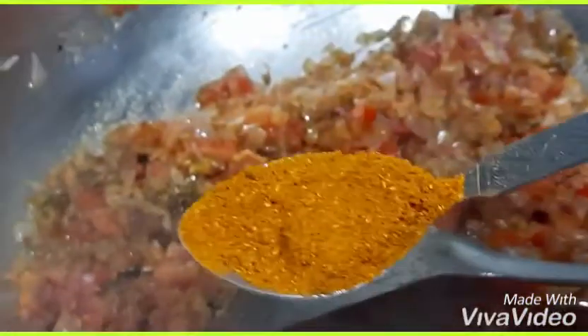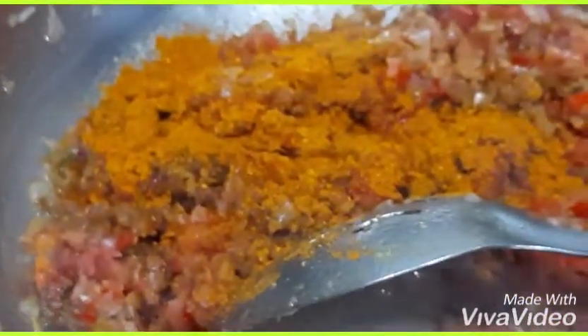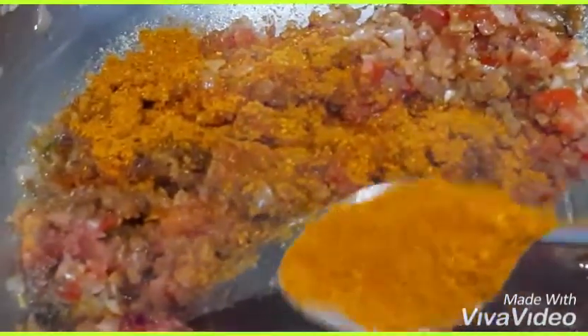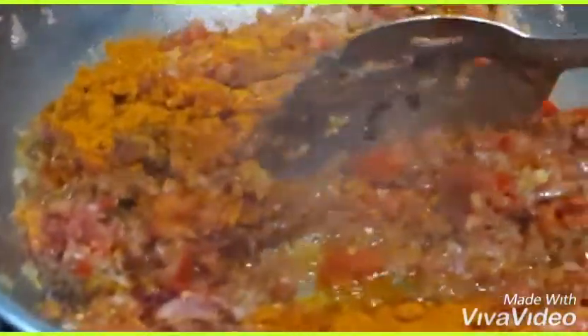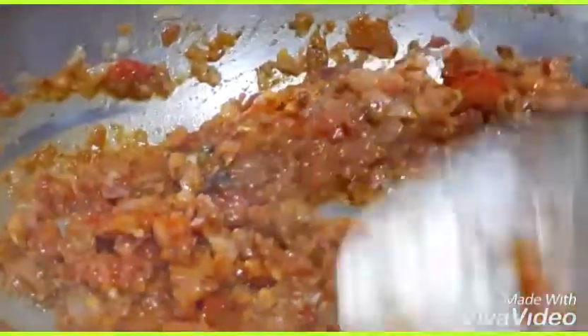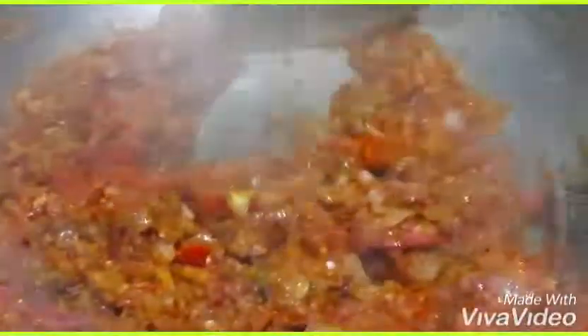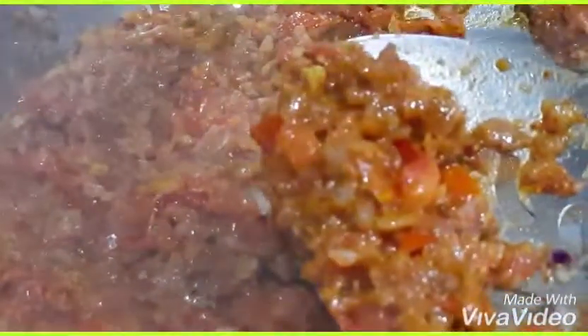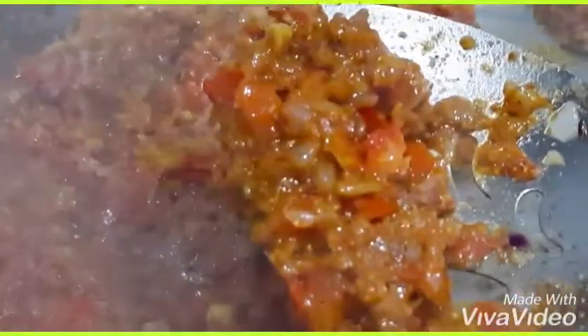Mix everything together well. It's very nice to eat. If you are also a pav bhaji lover like me, you can make it at home just by watching this video — you don't need to go to any restaurant.